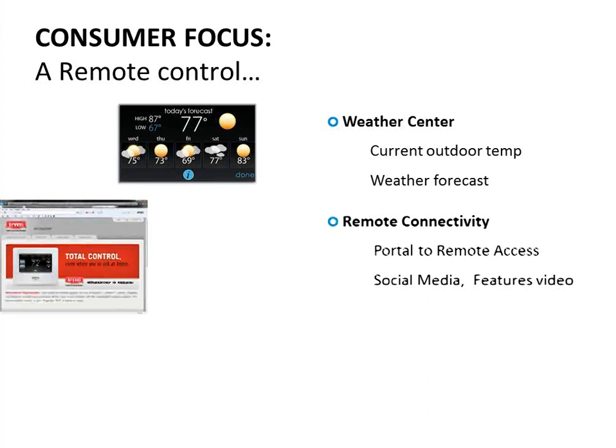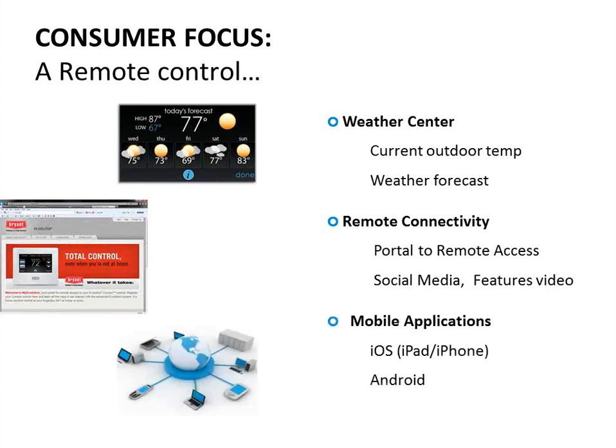There is a website portal we'll show you in a bit to access these thermostats, set up your login, change settings, and download apps. There are three apps available: one for iOS used for iPad and iPhone, one for Android/Google devices, and also a desktop app you can download for Windows or Mac.